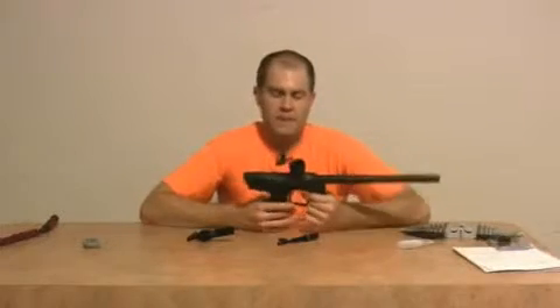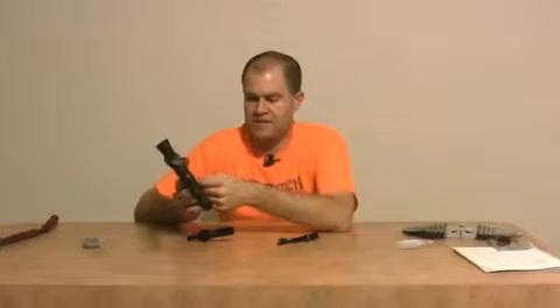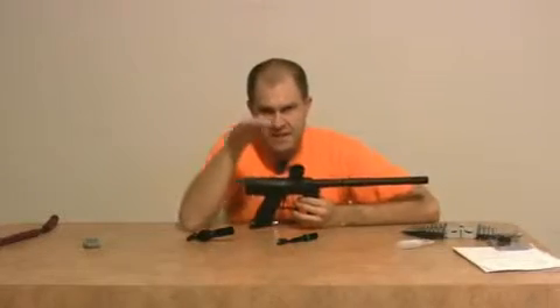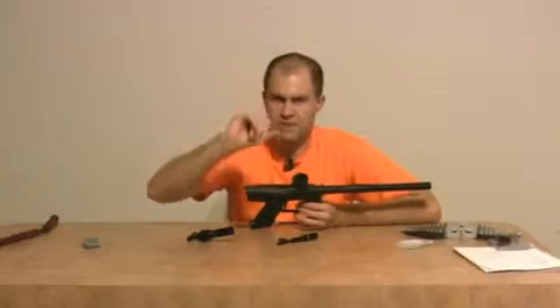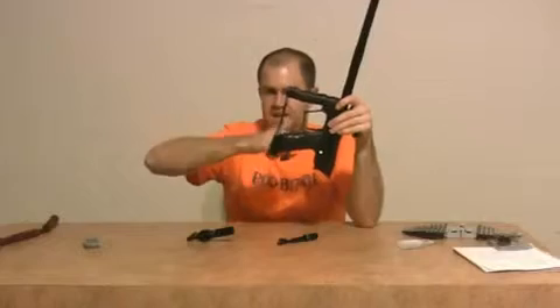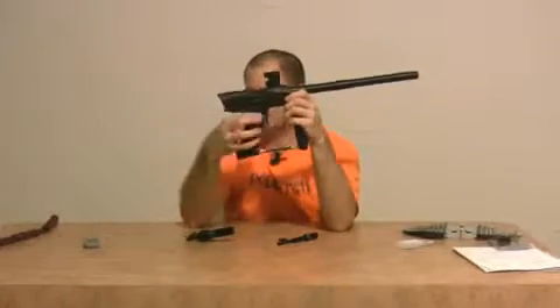Probably the biggest complaint I have with the Vibe is the trigger how it comes out of the box. The trigger kind of leans forward a little bit, and unfortunately it really clicks the micro switch way too early — you really don't even get a chance to use the stop screw. What I highly recommend: take the battery out, pop off the grip frame, pop off the trigger, and sand down that little top part that clicks against the micro switch — sand that down a little bit. Put your gun back together, tighten down the pre-travel screw at the bottom, tighten down the set screw, and you're going to have a nice short trigger pull.